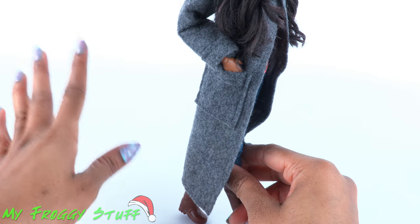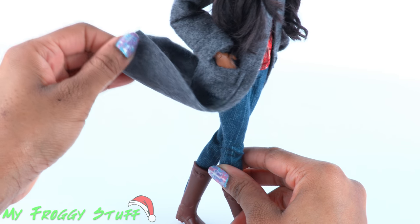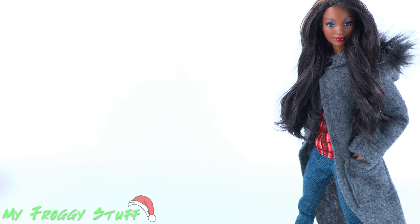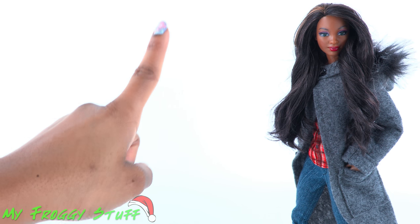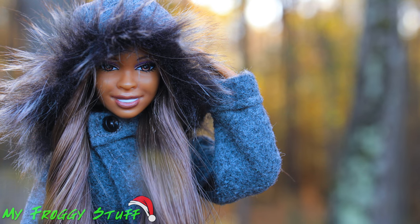One of my favorite things about this jacket is that you can position it to make it look like it's blowing in the wind. Thank you for joining us — like, comment, share, and subscribe. Follow us on Instagram at My Froggy Stuff and the Frog Vlog. If you make this fabulous felt coat, post a pic using hashtag My Froggy Stuff fan pics. Happy crafting!